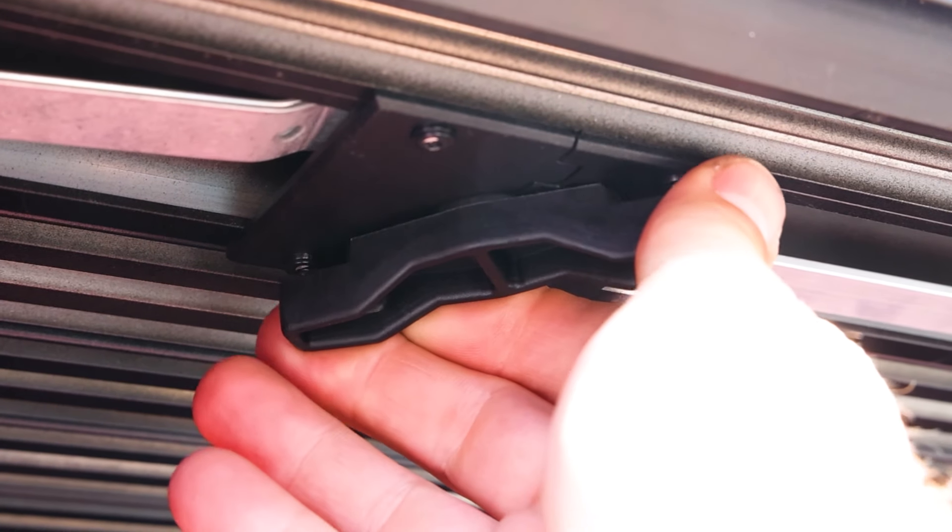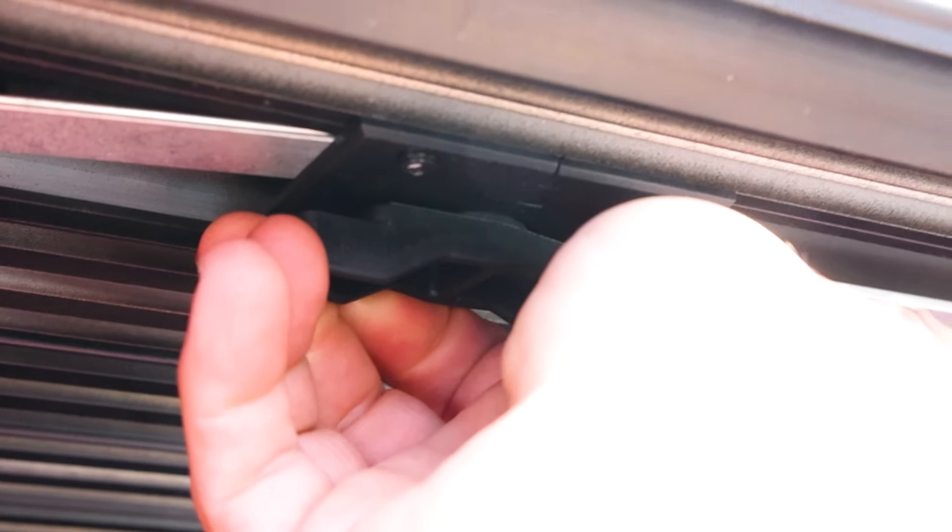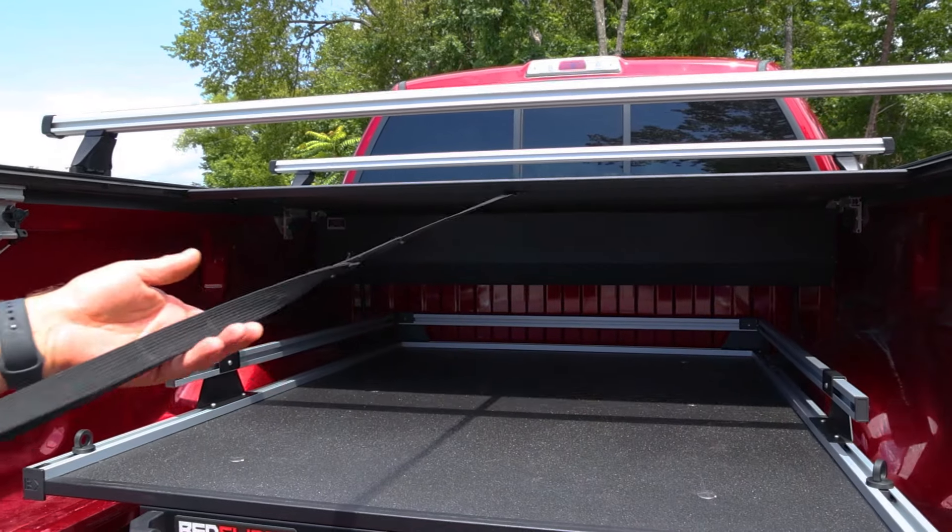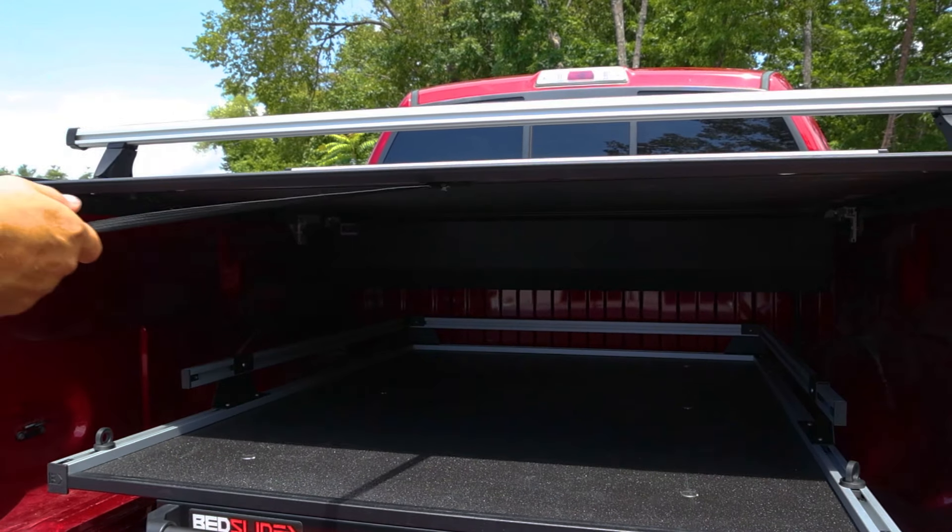The cover is easy to operate as well. With a push, the cover quickly opens and retracts back into the canister. And when you're ready to close the cover again, simply pull on the provided strap until it closes.